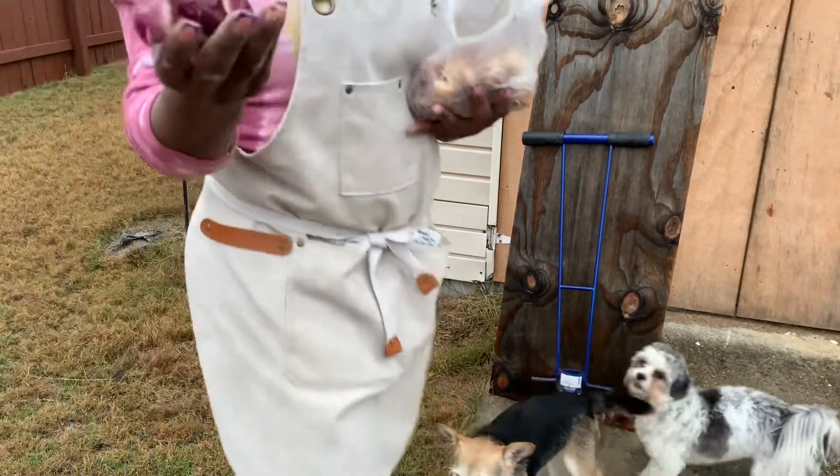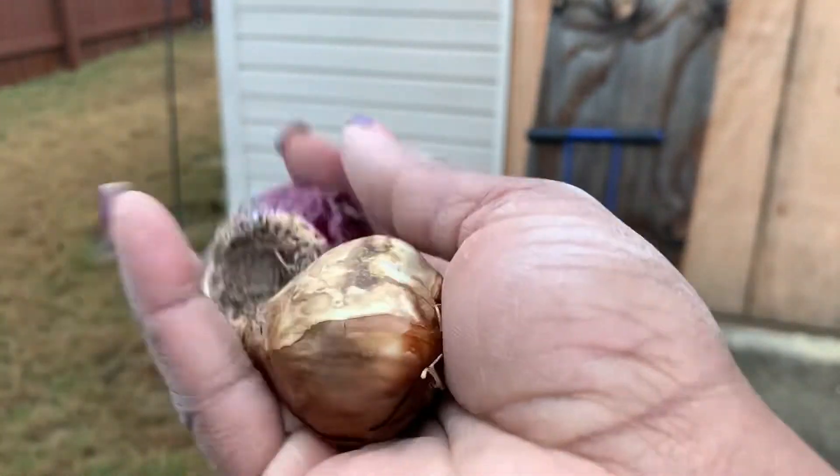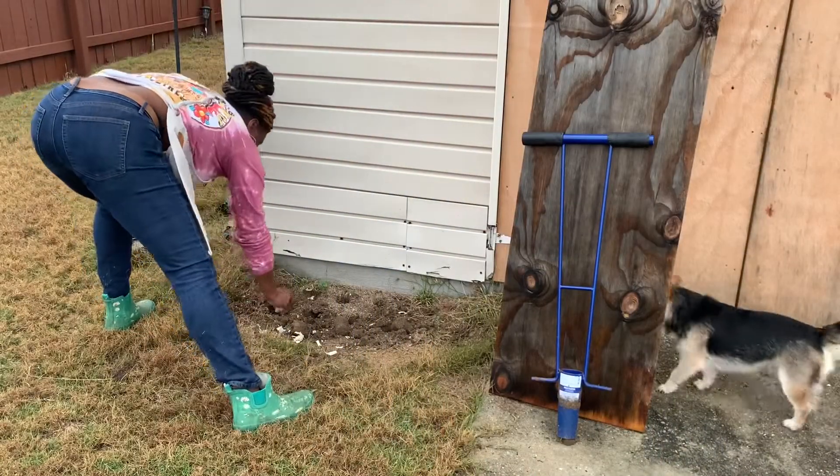And these are some of the bulbs — nice and healthy looking. Bottoms are healthy. Tops are healthy.